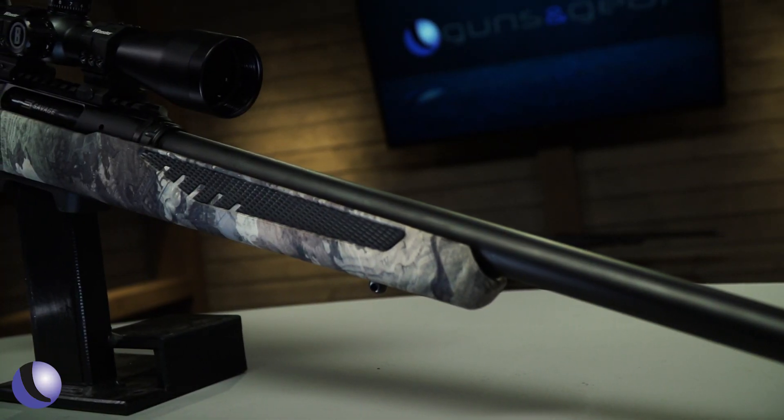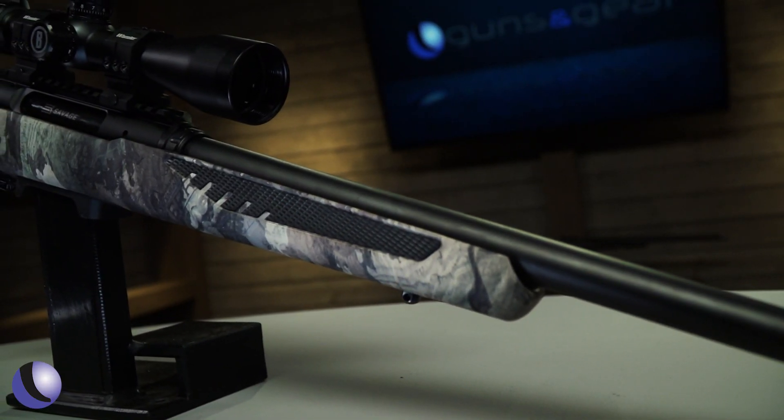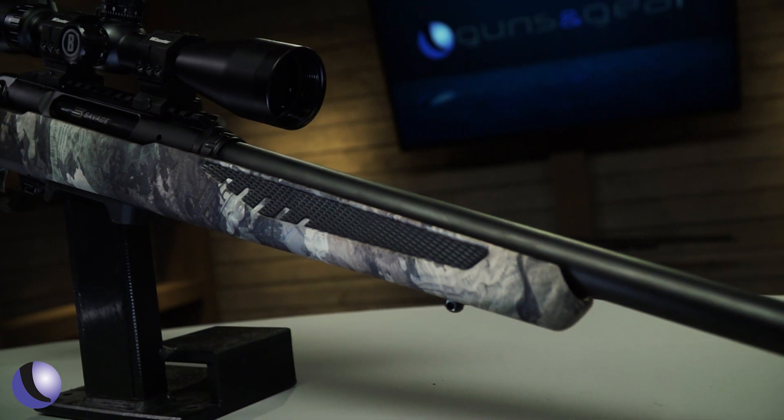This gun has 13 new patents. So this is not just another Savage with a different mechanism.